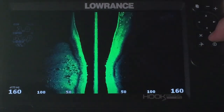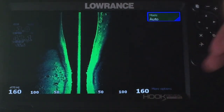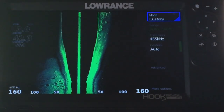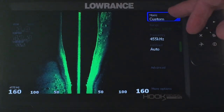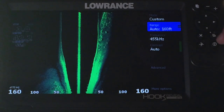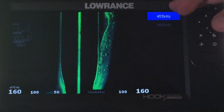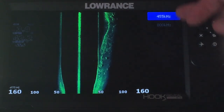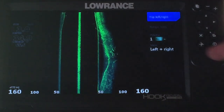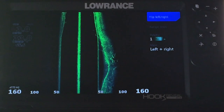Now we got our side scan up. We click on that and look — we got mode auto and more options. Let's click on that and see what happens. We got a custom setting and range auto. Go on and click on it. Let's go down here to frequency — you can choose between 455 or 800. Let's hit X and back out of that. More options — look, you got color palettes, you can flip left and right, just all kinds of things you can do.